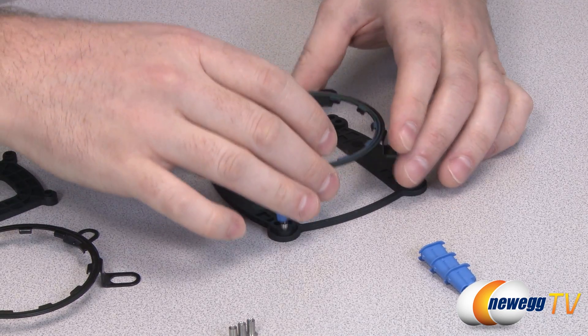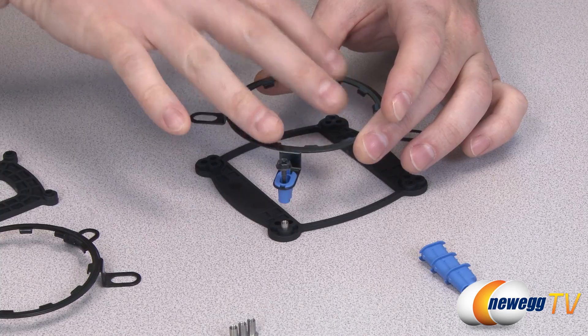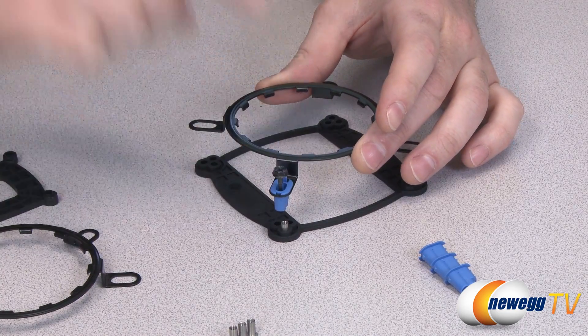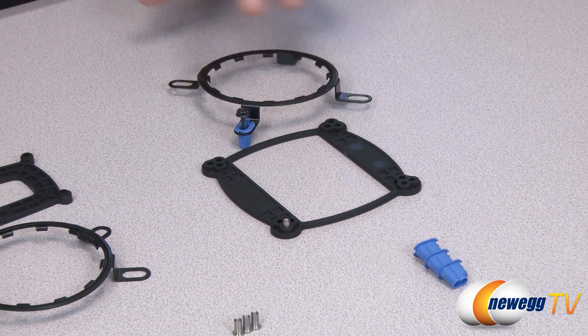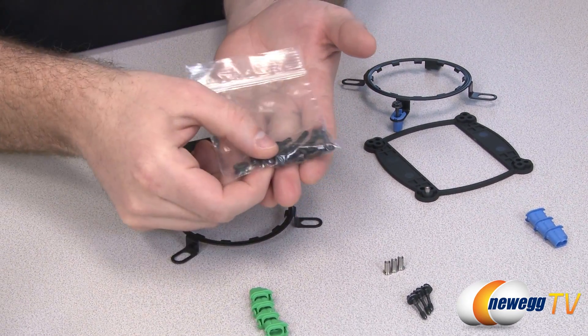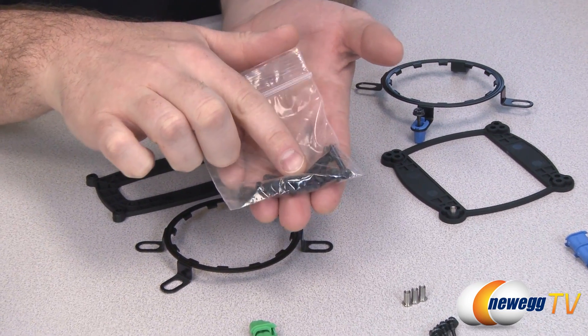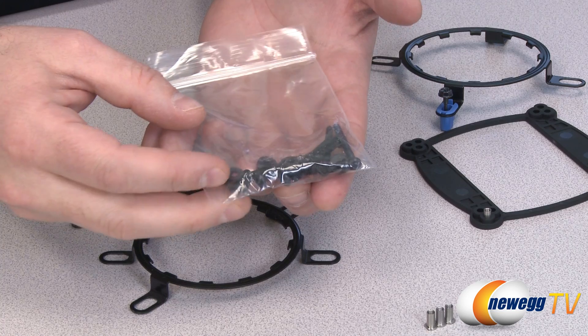You use the screws to go down through the motherboard and into the grommet. Mount those loosely at first, and once you actually secure the CPU cold plate to the bracket, tighten them down so they're nice and tight on the motherboard. You also get a set of long screws and washers made to mount the 120 millimeter fans to the radiator itself.